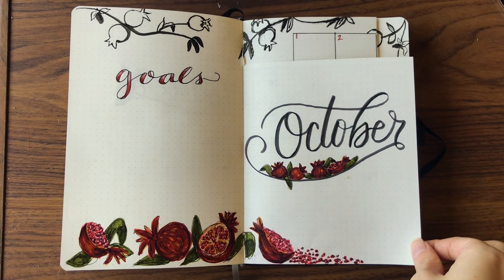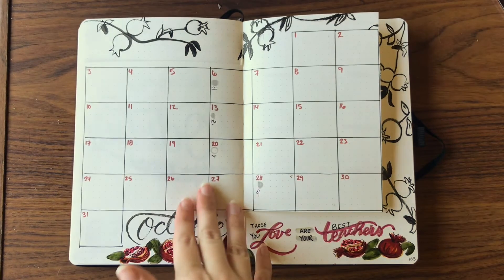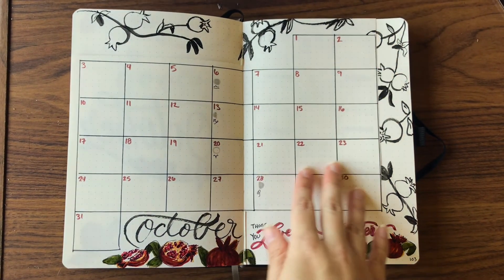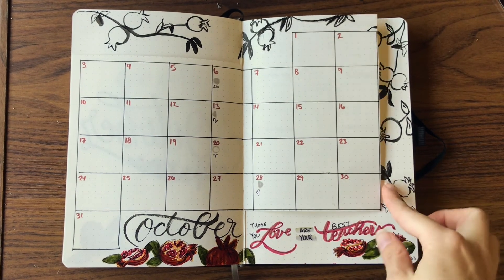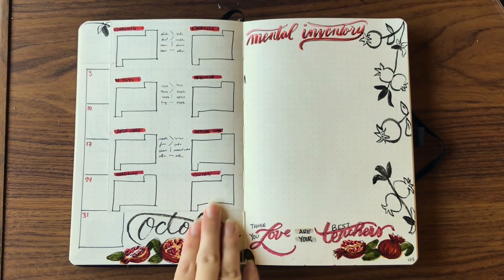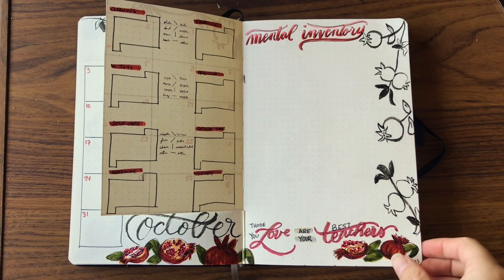So here we are for the final flip-through: my goals and my title page, my monthly calendar with my moon phases and signs, my quote, my tracker, and then you can see my signs on the left and kind of what they represent, plus a place for my mental inventory.